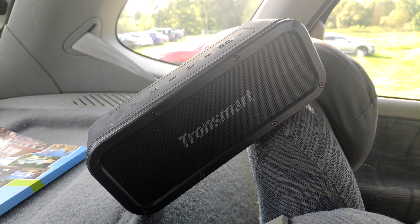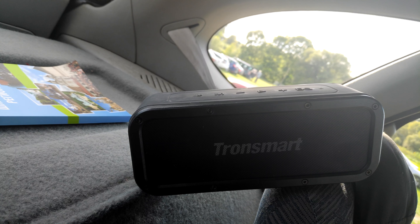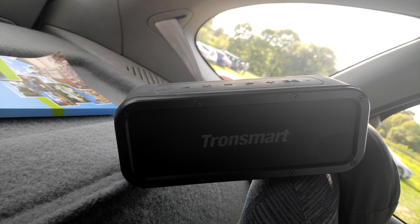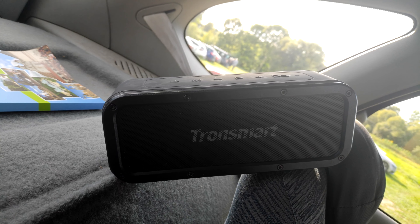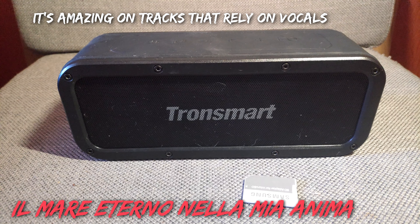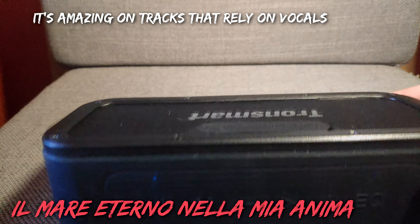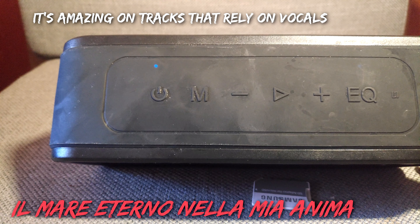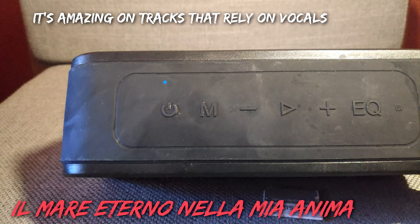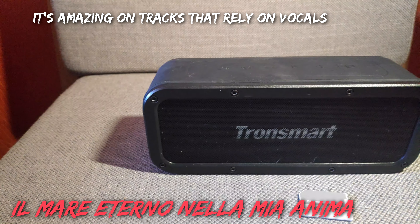I should mention there are 3 modes of equalization — at least 2 of them are worth mentioning: 3D sound, bass mode, and standard. Bass mode gives you a lot more bass but it also distorts sound a little bit, and it is the default mode. 3D mode is amazing at making the speaker sound better indoors, and it's marked blue. Standard is just plain or flat, and it's marked in white to differentiate.